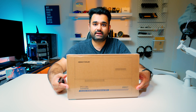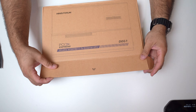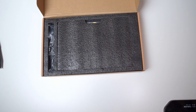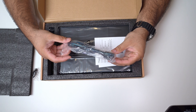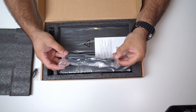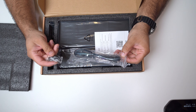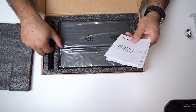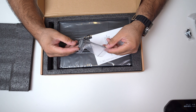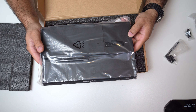Let's go ahead and first unbox the DEG1 and see what's inside. You get the Oculink cable itself — this is what's going to connect the Minisforum to the docking station. It also comes with thumb screws to quickly secure the power supply, a user manual, the bracket that's going to hold your graphics card, and the docking station itself.